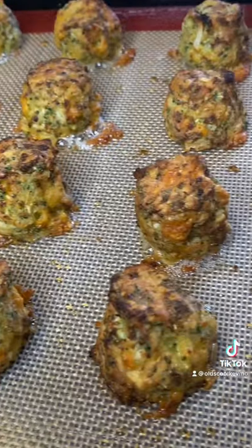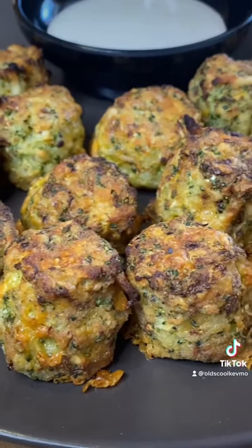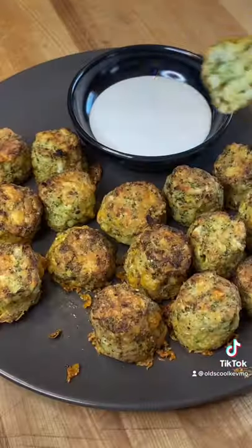When they come out, look at that — they're ready. Nice and crunchy on the outside, just light and flaky on the inside. Man, what a treat. Let's get in there and enjoy. Cheers, everyone.